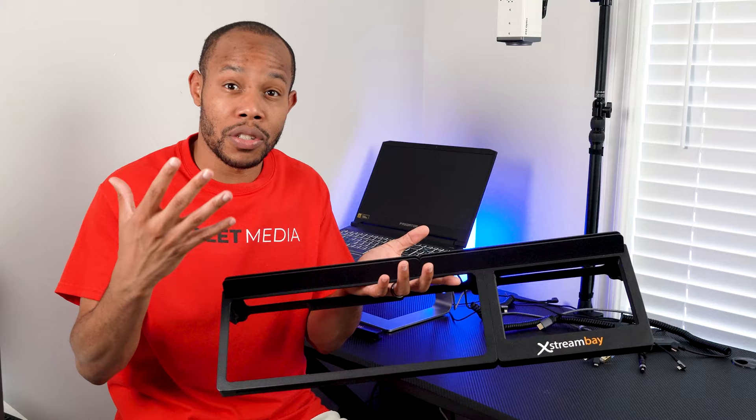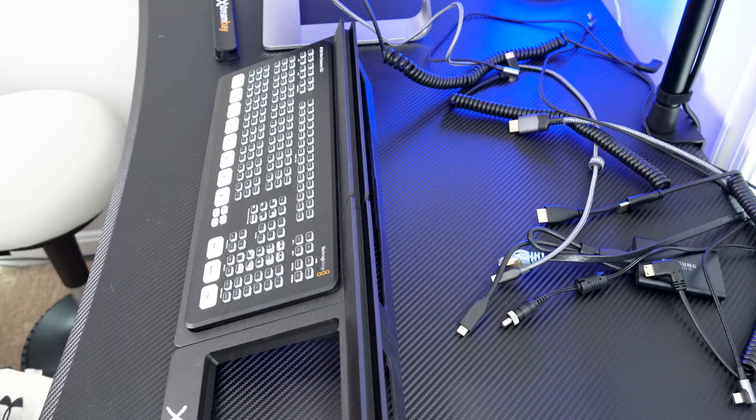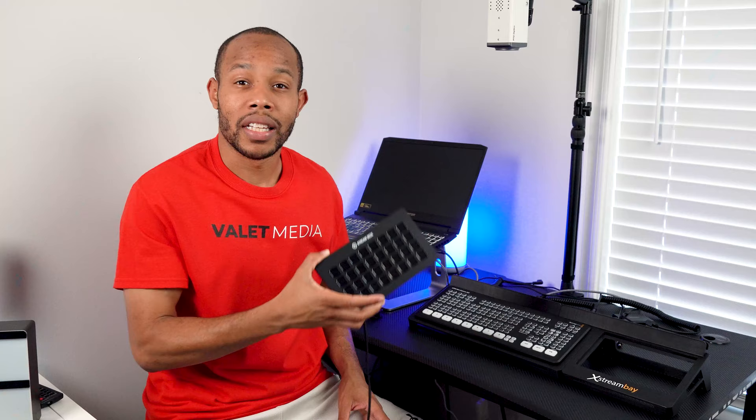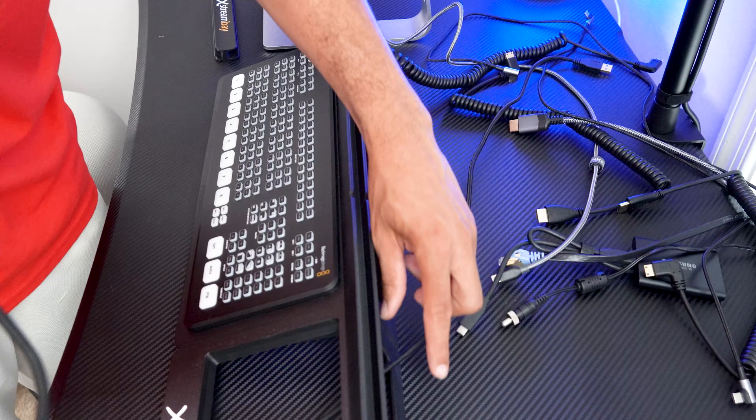The next part of our setup is the ATEM Mini Extreme, which just literally sits inside of this Extreme Bay — that simple. Next up is our Stream Deck XL. We're going to run our cable through the back side and set it right inside of our Extreme Bay. Two down already, super quick.